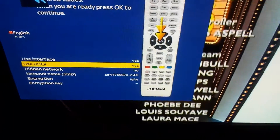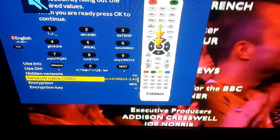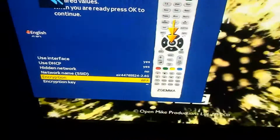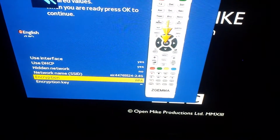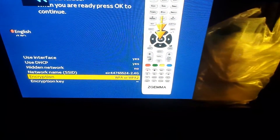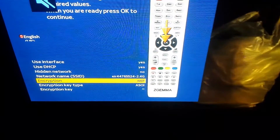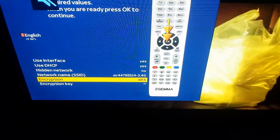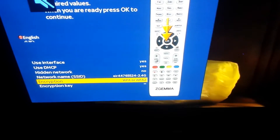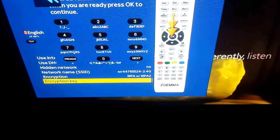Use Interface — we want that on Yes, so press the right arrow. Then go down. You'll see DHCP — we want that on Yes. Hidden Network — No. Then our network name. The most important part is the encryption. In most cases the encryption will be WPA or WPA2. So we go to WPA or WPA2.